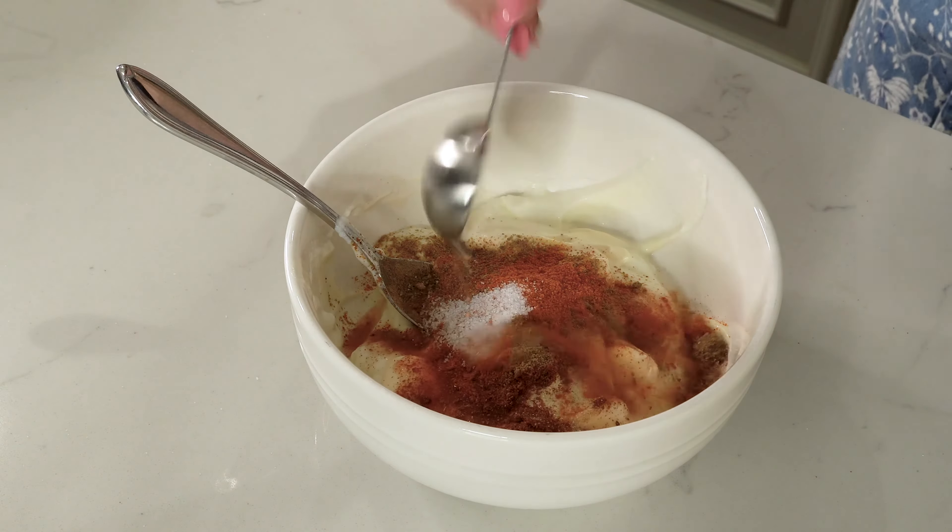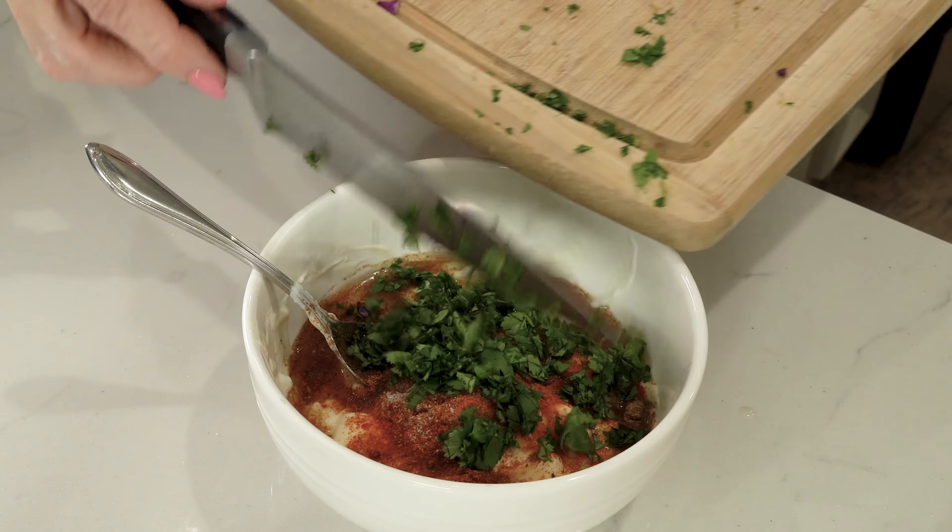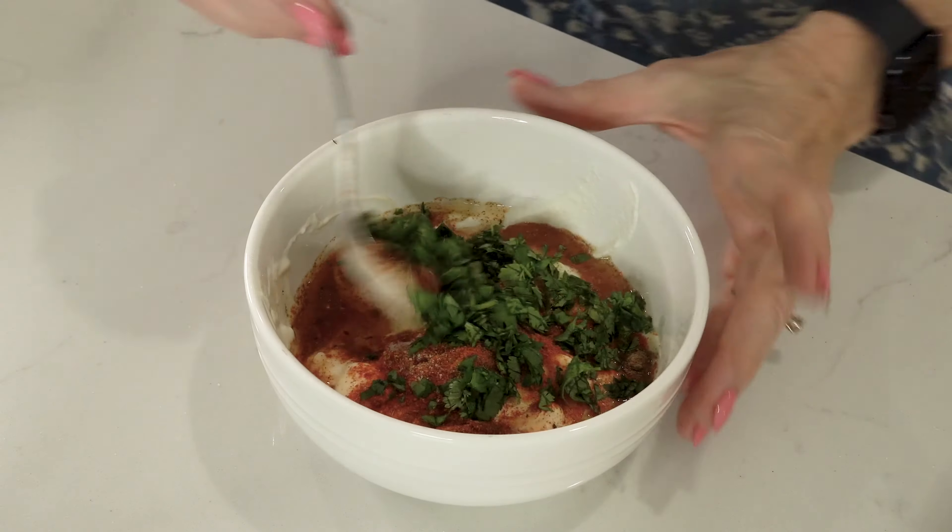The lime juice is going to add some moisture, so we're going to add it in at the very last minute. Slaw's done.